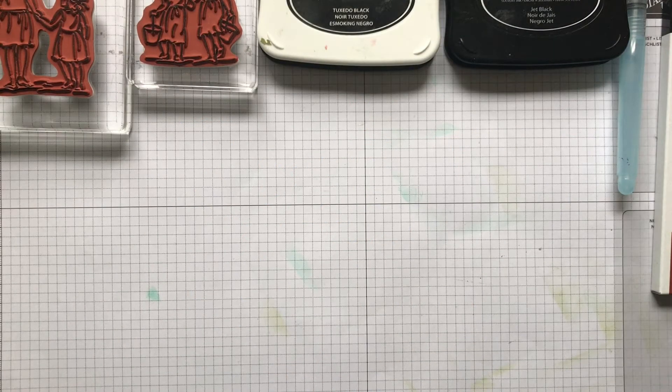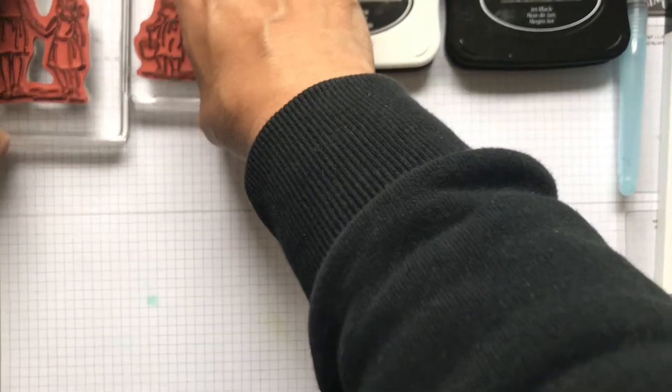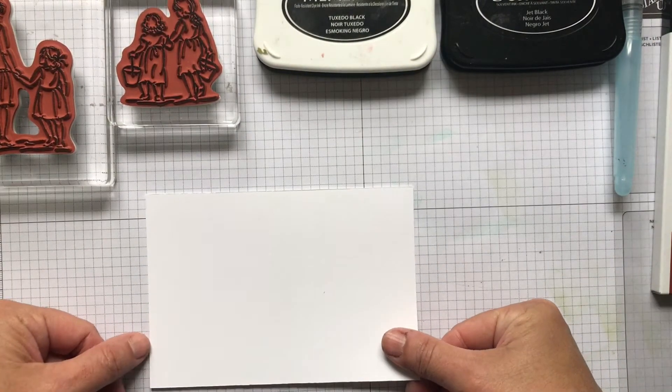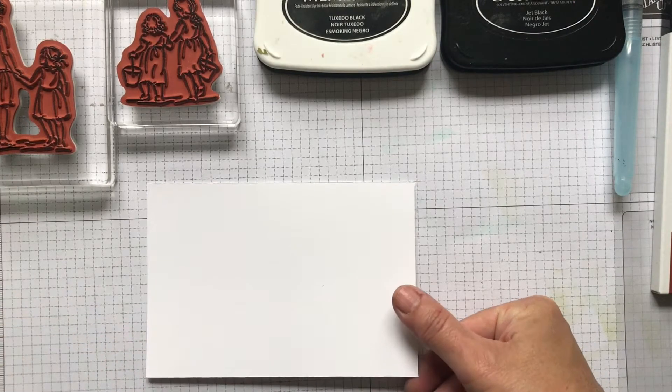Hello there and welcome to another Paperhaven top tip. Today I'm talking about inks that we use for different forms of coloring in, as I've been asked this question a few times. This follows on from my last video about mounting stamps, so if you watched that one, great.